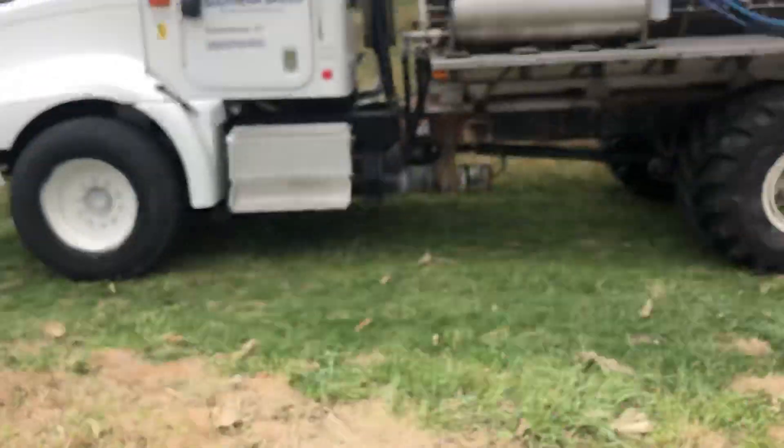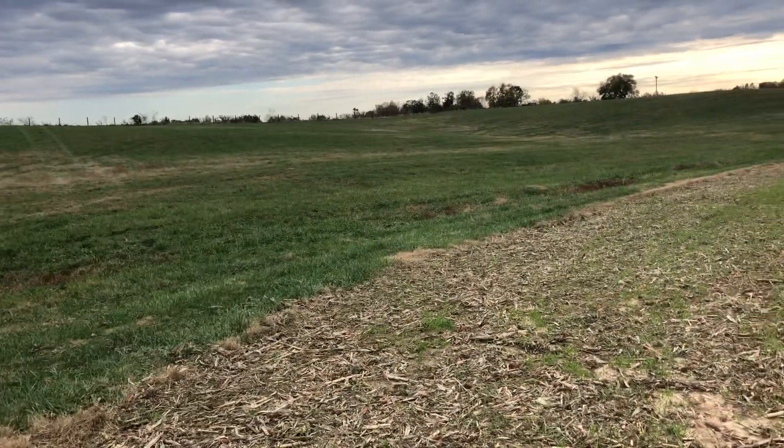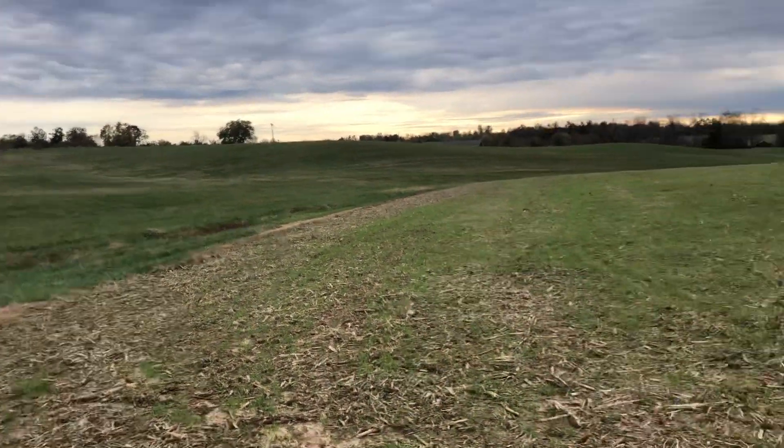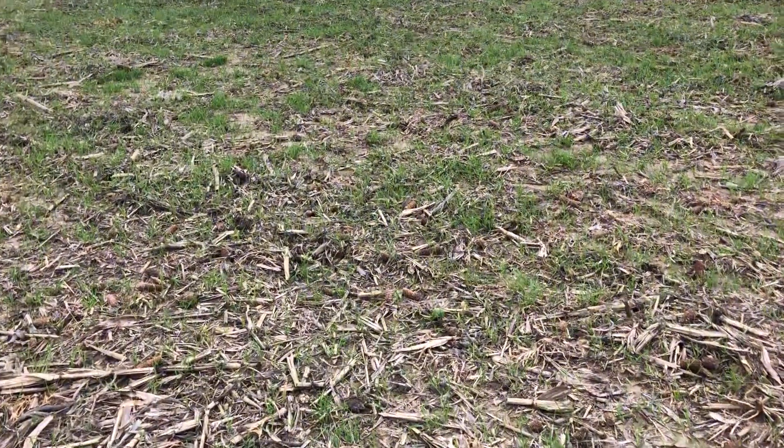I figured I'd better make a video of this before it turns up and rains here. You can tell I'm in a spreader truck at work — I've been spreading fertilizer on our ground. I did two of our hay fields, the 32-acre farm and the six-acre field.